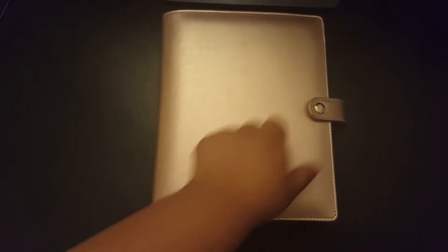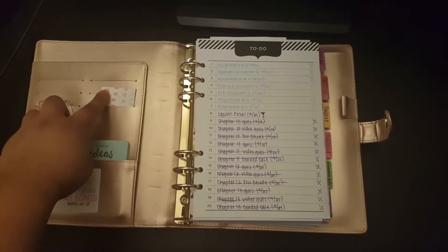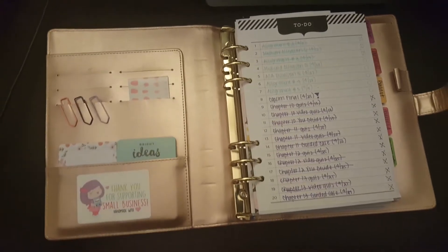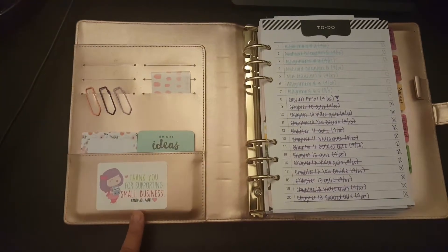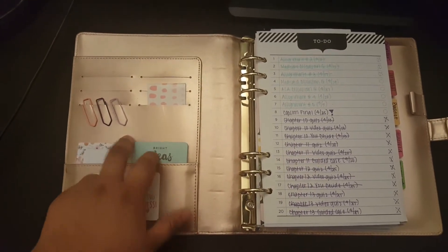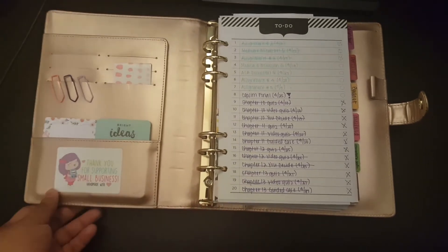Hi everyone! I was asked to do a quick flip through of my A5 Recollections planner from Michaels. This is the rose gold cover. I know a lot of people decorate their front pocket, but I haven't really done much with it. I have a sticker that I got with my order from Sweet Kawaii Design, some sticky notes, and just some paper clips for decoration.